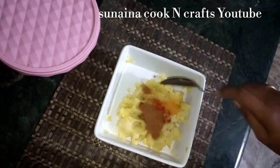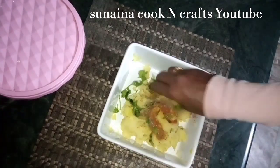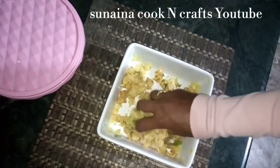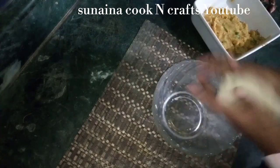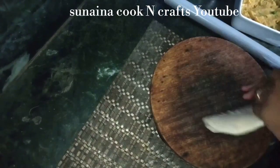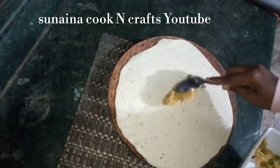1 teaspoon of salt. I will mix all the ingredients in the description box. Let's mix it perfectly. After mixing the masala, add 3-4 portions. We can fill it in the front of our pot.